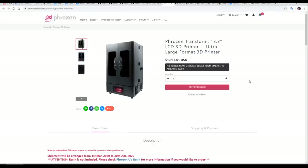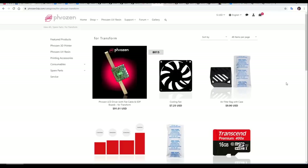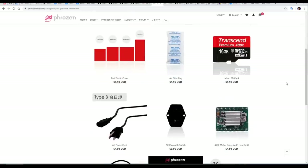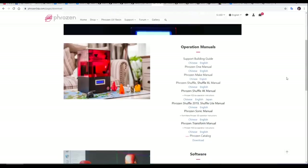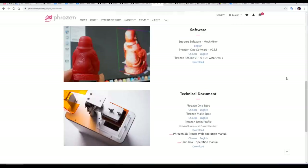If you're outside of Australia, you can get this printer directly from the Frozen website, and it retails for just under US $2,000. Unlike a lot of other manufacturers, you can buy all of the spare parts you need to keep your printer running into the future. The website also has a range of PDF manuals, software downloads, and technical documents.